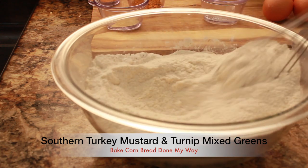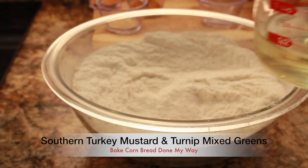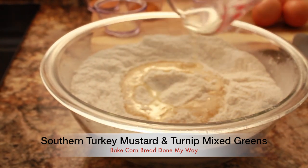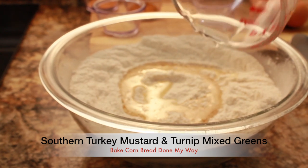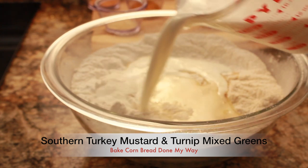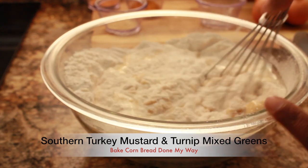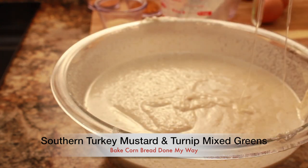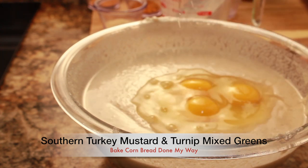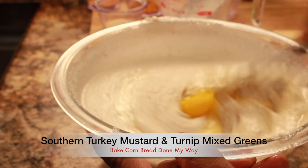Before you start any oils or liquids, next we are going to add one fourth cup of cooking oil of your choice. Then I will be adding one and a half cups of milk. Next, you want to add three large eggs to your cornbread batter. Now that these ingredients are added to your batter, you want to stir it in very well.